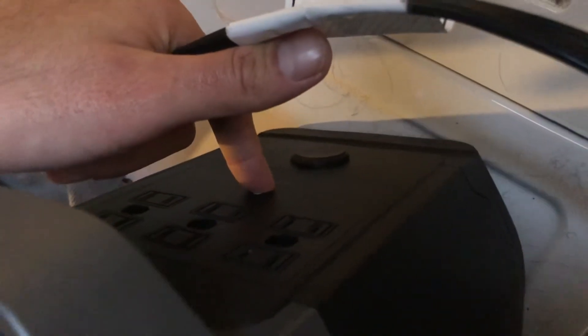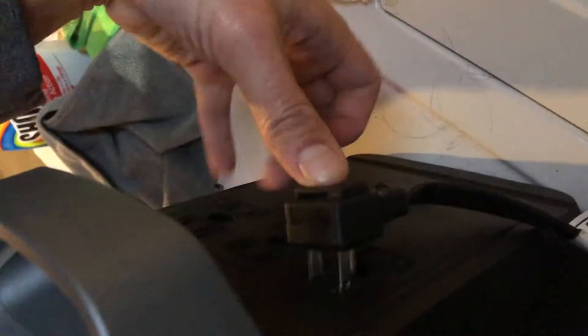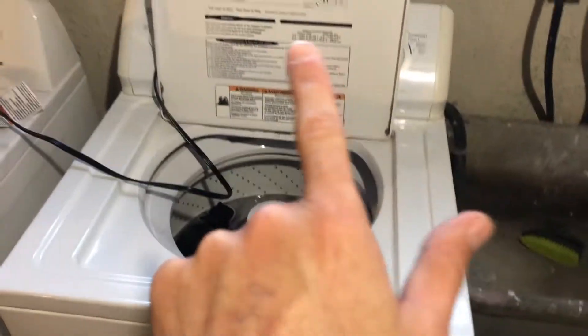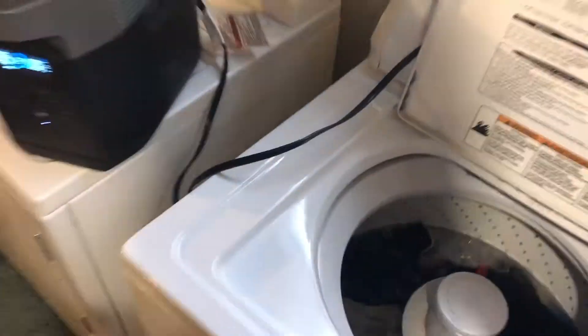We've got 72 percent. I'm going to turn on the AC side. The light turns on. I'll plug this in. This is all ready to go. As soon as I shut this, the inverter will have to work. So let's see how it goes.